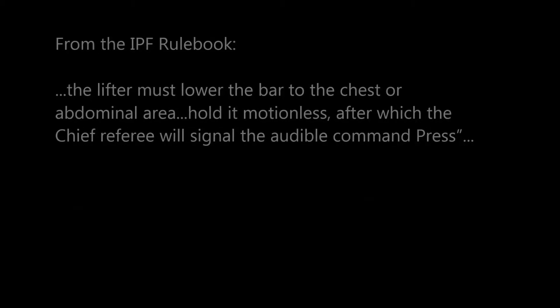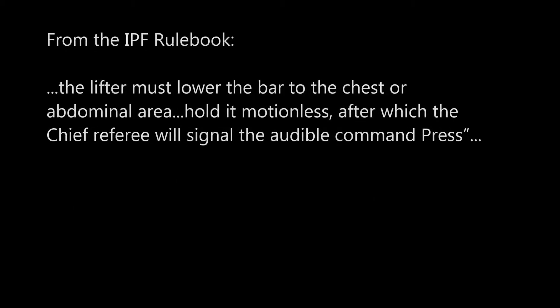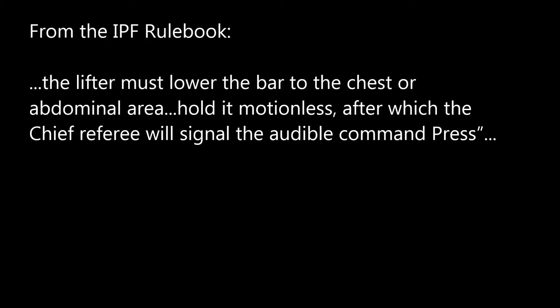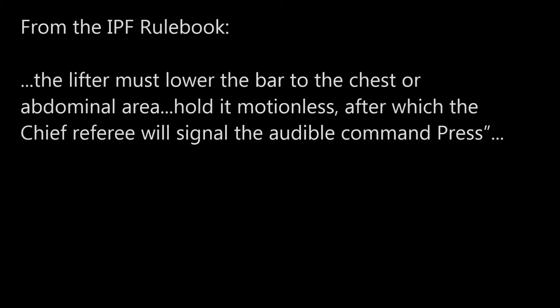Here's the IPF: 'The lifter must lower the bar to the chest or abdominal area, hold it motionless, after which the chief referee will signal the audible command press.' Now we're going to go to the USPA rule book.